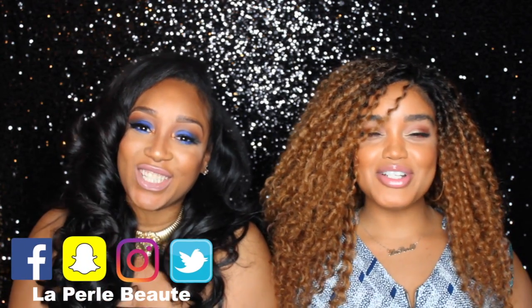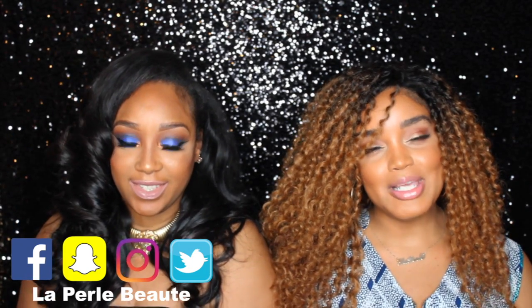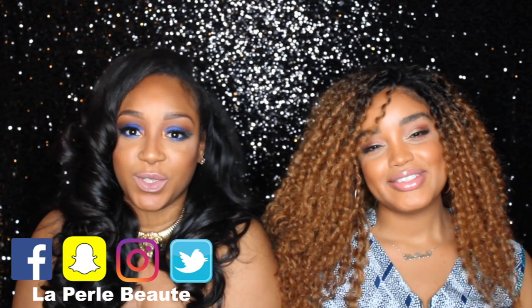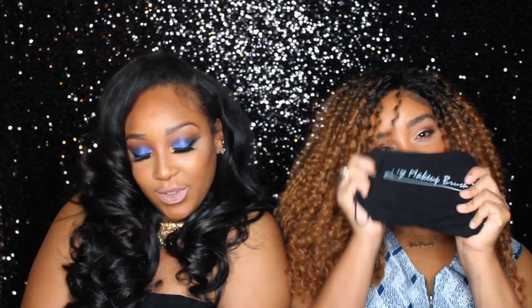Hi Pearls! Welcome back to our channel! I'm Elizabeth and I'm Cynthia, and today we're going to be doing a follow-up video for the My Makeup Brush Set. This one is going to be an actual review — the final review — so we're basically letting you guys know our thoughts and how we feel about all these brushes. Stay tuned!